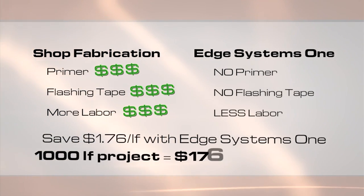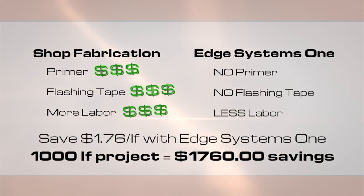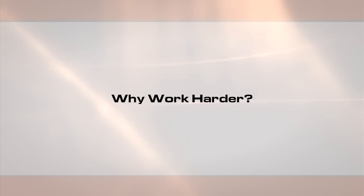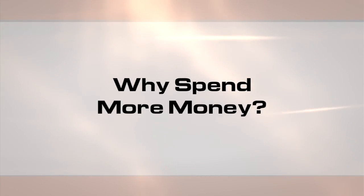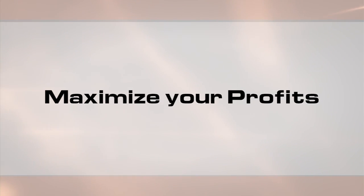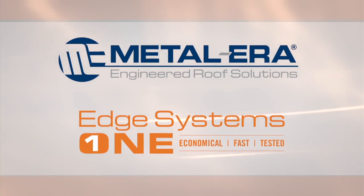On a 1,000-lineal foot project, this equals almost $1,800. All of this, and a comprehensive product warranty to reduce callbacks and litigation risk. So, why work harder and spend more money? Simplify your project and maximize your profits with Metal Era's Edge Systems One.